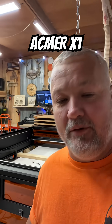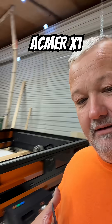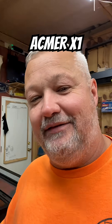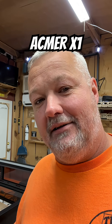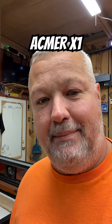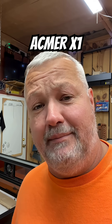Hi guys, so a little update for you. The new Asmur X1, which is a really large laser, it is in the shop — but thanks to FedEx, it took some abuse getting here and caused a little damage. Let me show you what happened, as a result of the box basically being ripped out from around it by the time I received it.